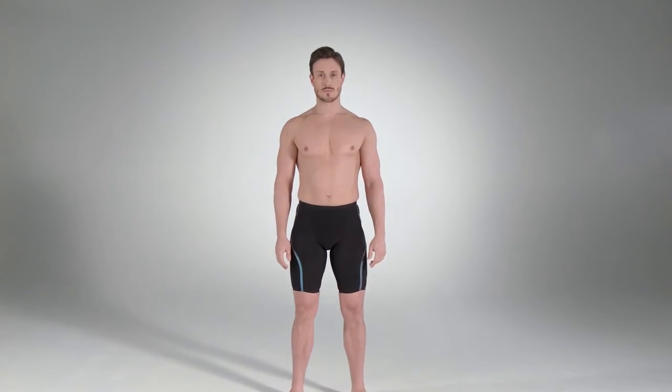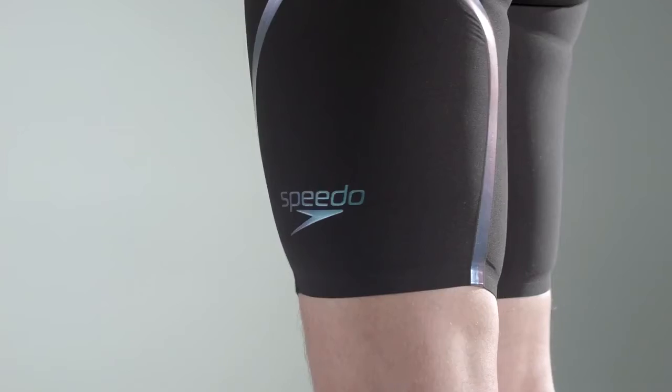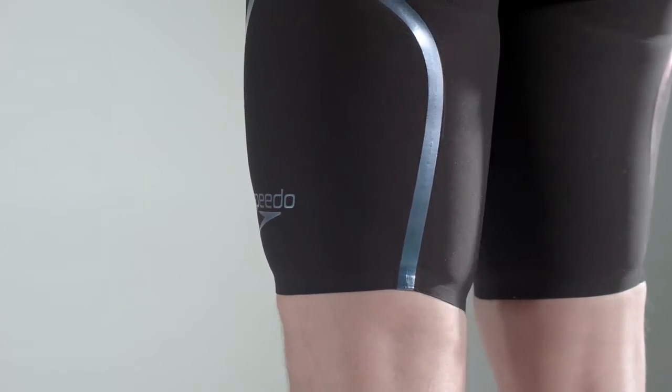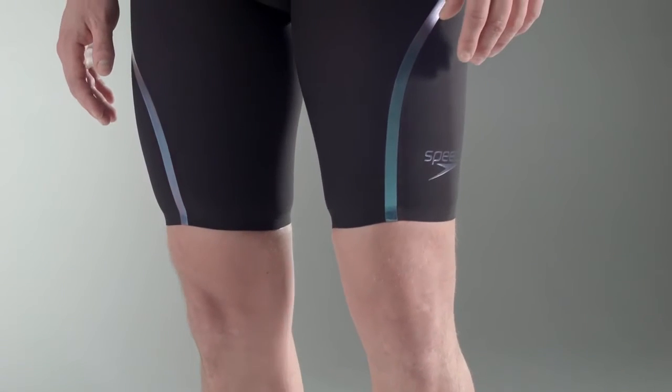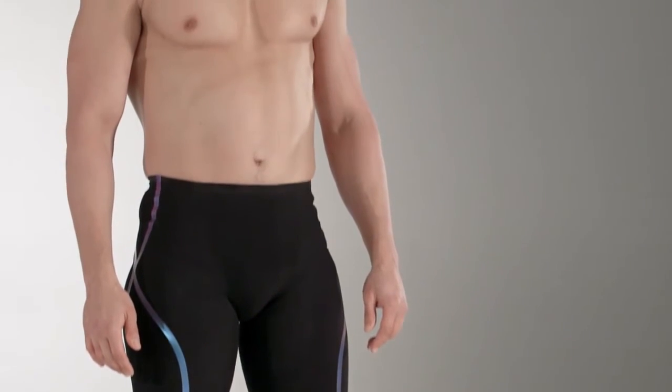The Speedo FastSkin LaserRacer X-Jammer is designed and developed to have high compression in targeted areas of the body. It may take a little longer to get on than your current racing suit — approximately 10 minutes on your first try, depending on how experienced you are.